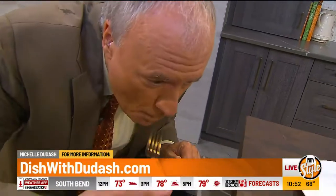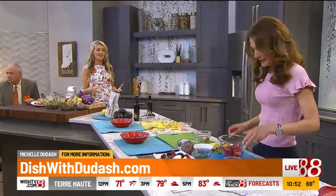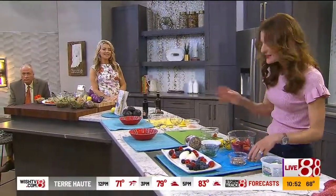All right Michelle, where can we get more from you? Go to my website, MichelleDudash.com. She's making one more thing — a burrata platter, easy to whip up. You can pass it down to me and Amber so we can show it.